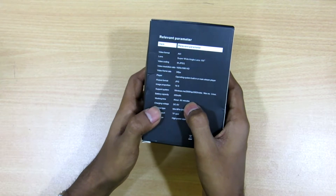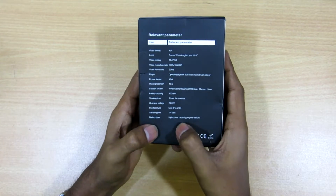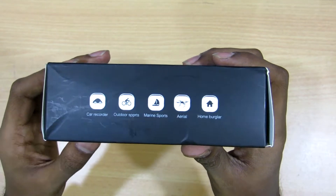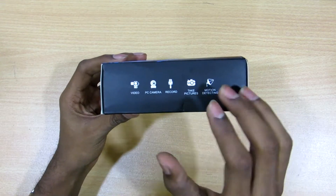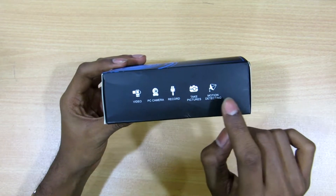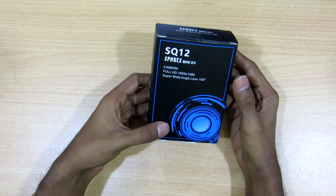Battery capacity is 200mAh, which is good. Working time is about 60 minutes, which is decent for such a small device. It supports an SD card and uses a lithium battery. You can use it as a car recorder, in outdoor sports, marine sports, aerial recording, or even home security. It can not only record videos but also be used as a PC camera, a recorder, take pictures, and it also has motion detection.